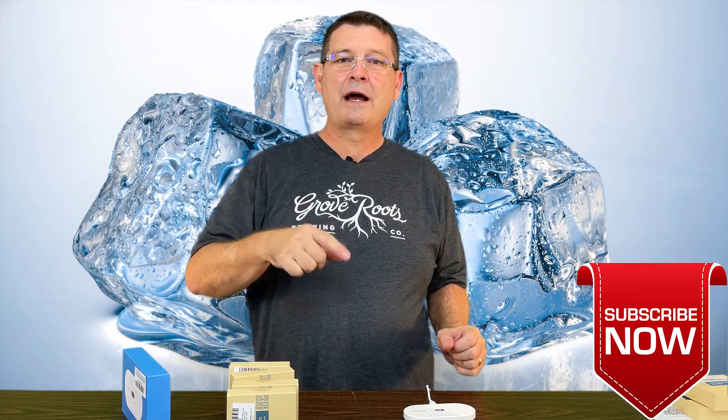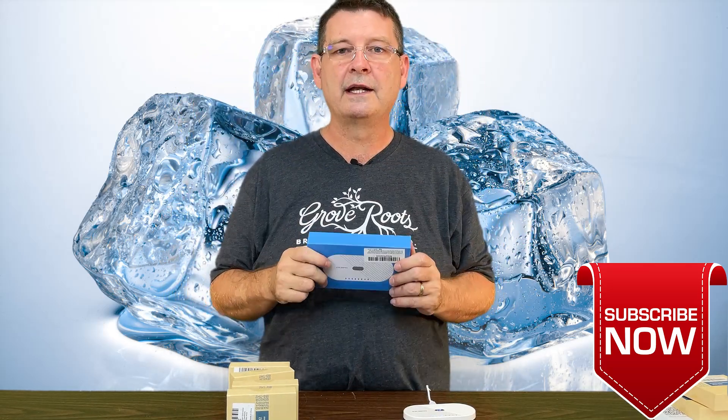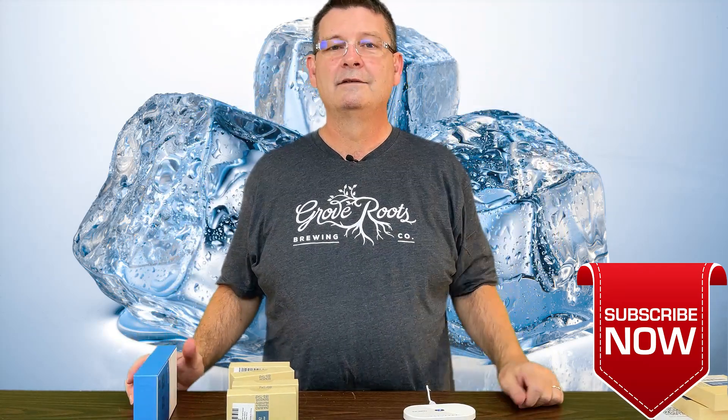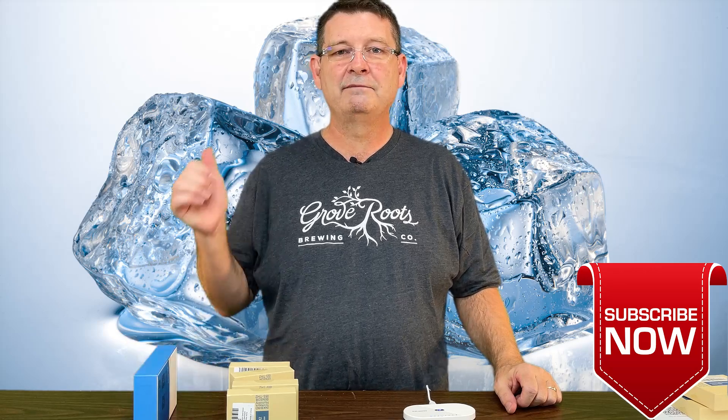Don't forget, like, subscribe, keep sharing. If you do buy one of these and you have a problem, I'm leaving links down below — let me know and I'll try to help you get it working. Once I figured it out and got it working, I'm very happy. It's very inexpensive and it will let me know when I have a problem. Thank you again.